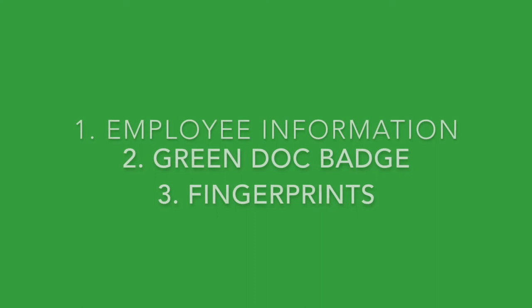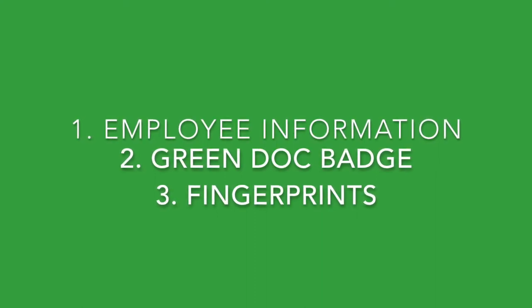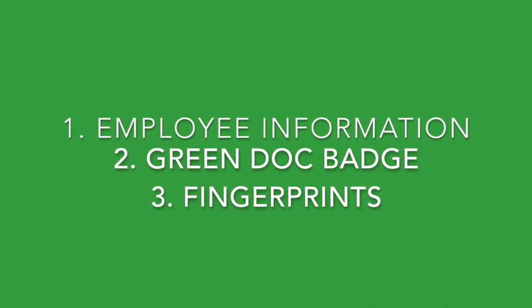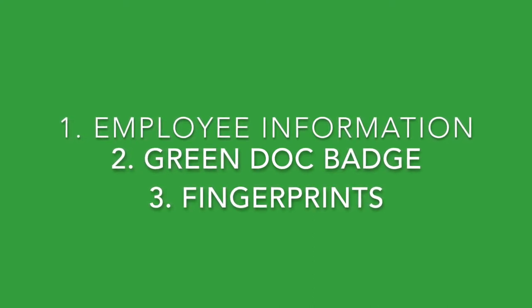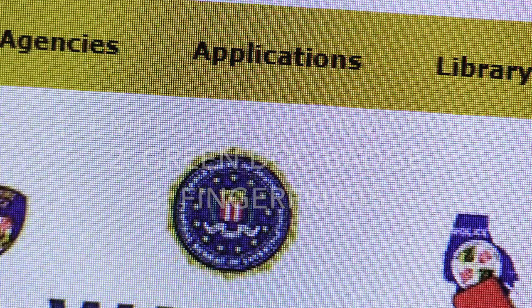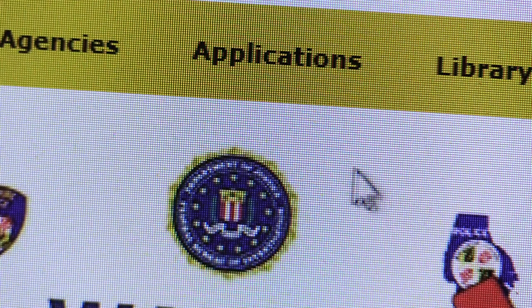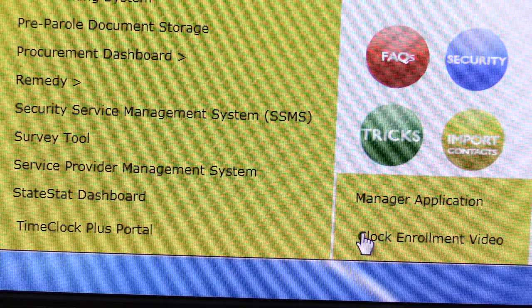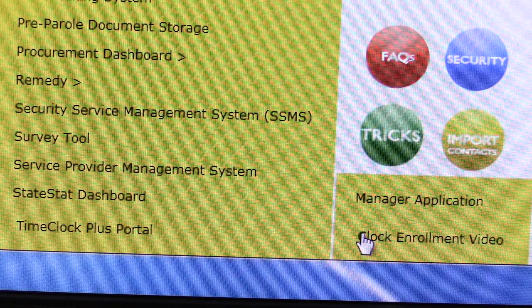By now your employee information, green division of correction badge, and your fingerprints should be registered in the TimeClock Plus system. If you haven't completed the registration step, please see the Clock Enrollment video located in the Applications tab on Safety Net under TimeClock Plus portal.